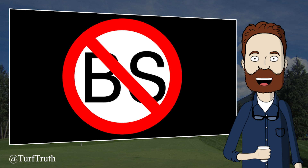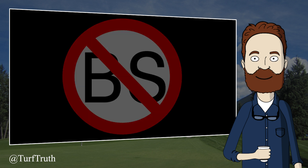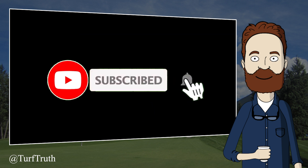That's the first Turf Truth Tuesday done and dusted. We hope you all have a great week. Be sure to check in next Tuesday where we take a look at the claim that potassium is another one that when it's higher in your fertilizer, it's going to give you a green color. See you then.